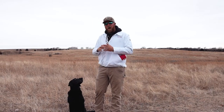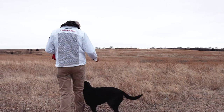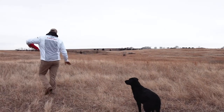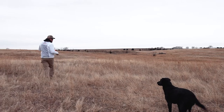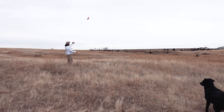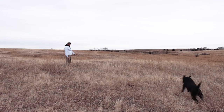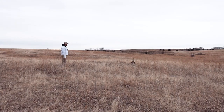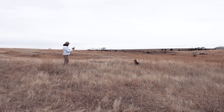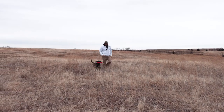So I can do a real quick one — obviously it's gonna be short — but to give you the idea, you can stretch it out at home. Heel. Sit. Good boy, here. Heel. Good. Heel.